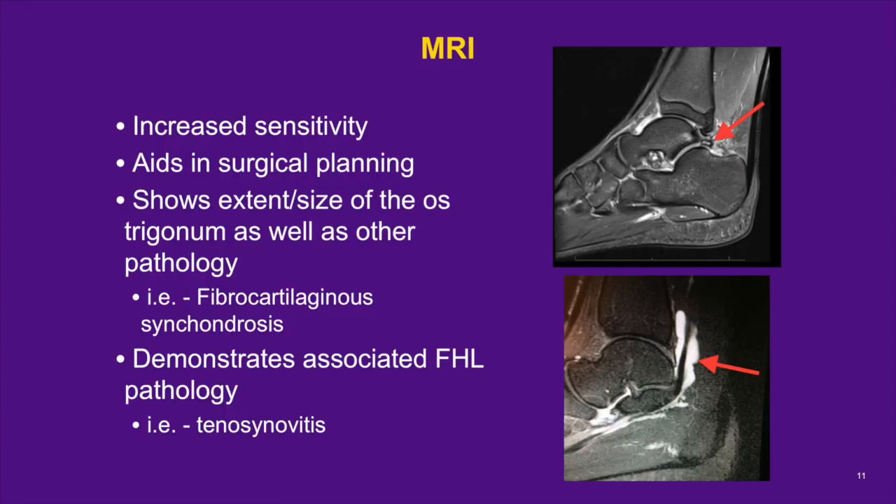An MRI is more sensitive than X-rays in fully evaluating the source of posterior ankle impingement. MRIs more fully show the extent and structure of the os, which is useful for surgical planning, as well as revealing associated FHL pathology or presence of ganglion cysts. Normal variants, such as an accessory soleus or an accessory FHL, may also be identified. The upper image shows an os with bone edema, and the lower image is an example of FHL tenosynovitis, clearly seen on MRI. An ultrasound may also be used to assess an os trigonum, but since an MRI is almost always obtained, it renders the ultrasound study superfluous.